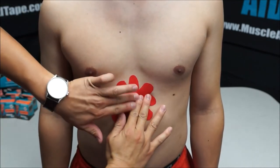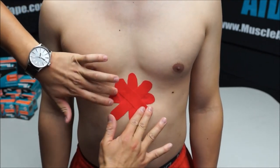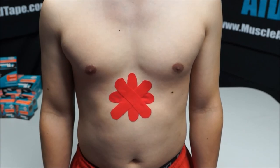Once taped, have the subject lie down on their back for 10 to 15 minutes for better results with indigestion. And that's how we tape indigestion with Muscle Aid tape.